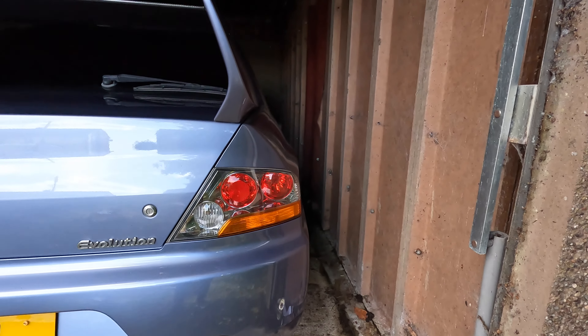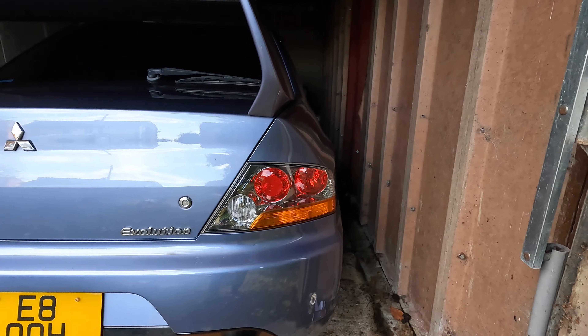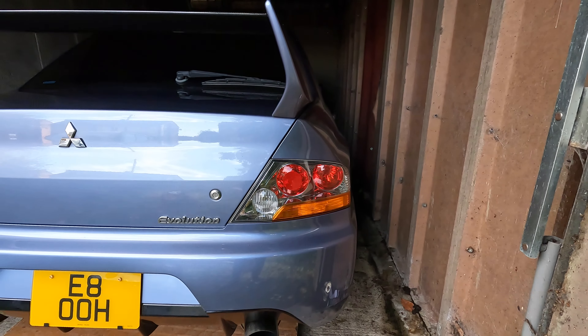We're going to be changing these over today for the Evo 9 MR light - it's basically the same light, just tinted. Just a quick break from the video: if you haven't hit that subscription button yet, please do - it'll help support the channel and the car build. Hit that subscribe button and the notifications bell so you get updates when new content drops.